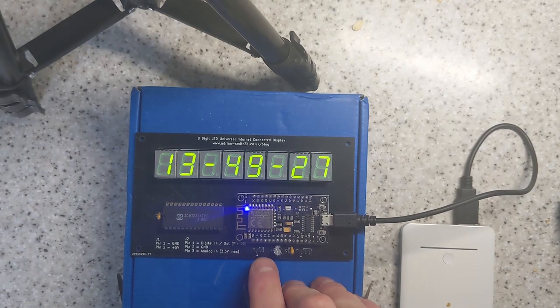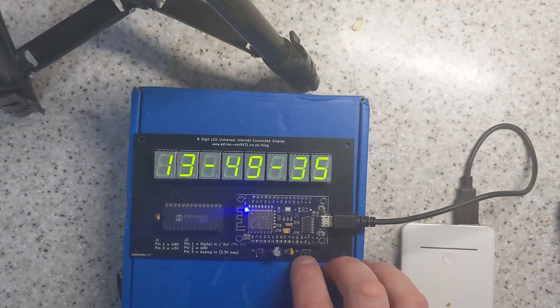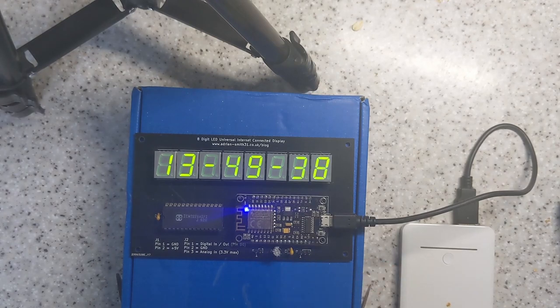There are two pins on here — that's for external 5V power — and there are some digital input pins here. In this version of the firmware, a button between pins one and two, which is digital input and ground, will toggle daylight saving mode on and off. There's also an alternate version of firmware where it can display YouTube subscriber counts and views as well. That button will cycle through the modes, and pressing and holding it will turn DST mode on and off.